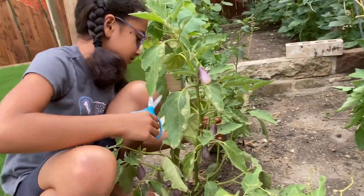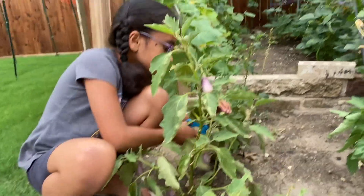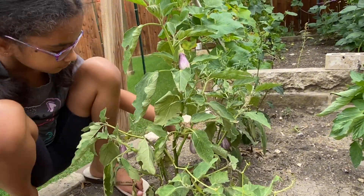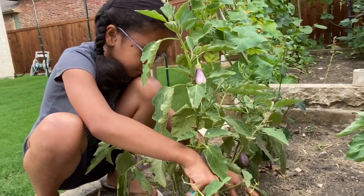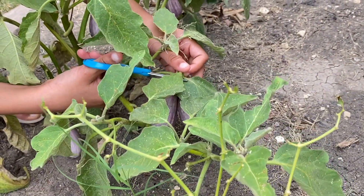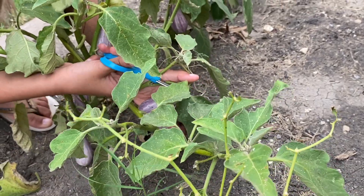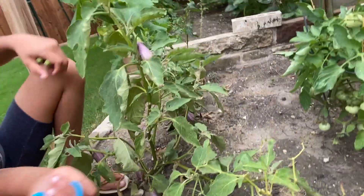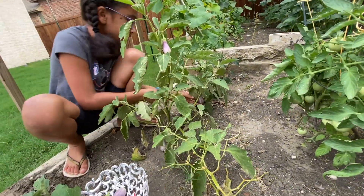There are tons of these. Wow, this is a lot. Alright, let's do this.